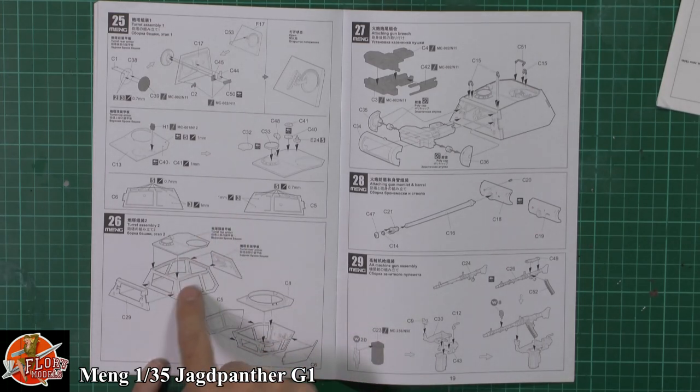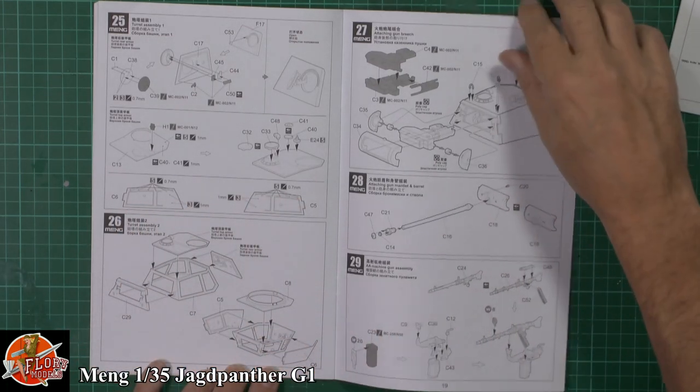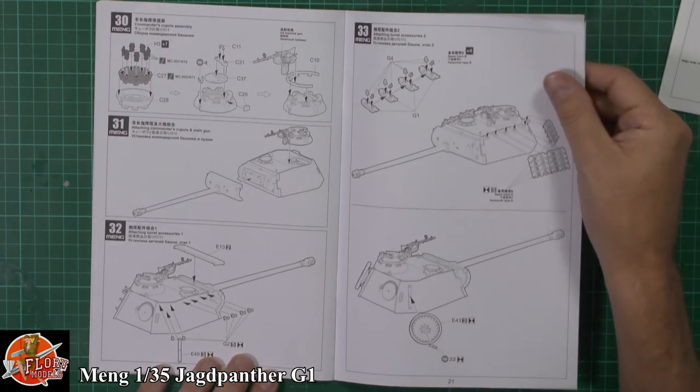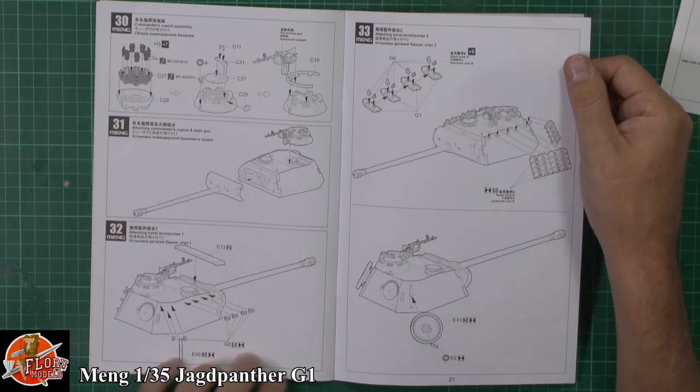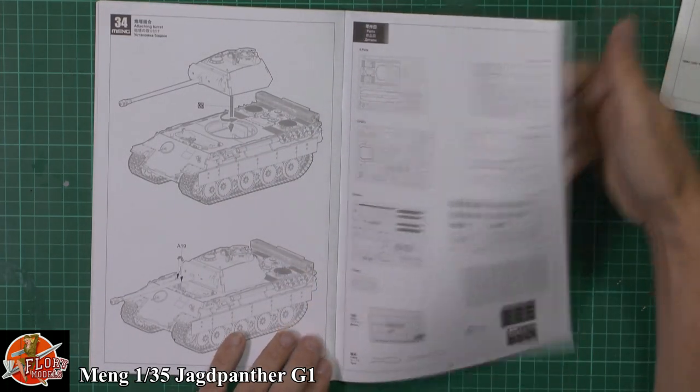Then it's into the top turret - a different way of doing it, having this framework system. Again, being specific to different versions, keep an eye out for your callouts. Then it's up into the actual meat of the tank - the main gun being fitted on there, and all the lumps and bumps going on the side of the turret. And there we go, that's it.